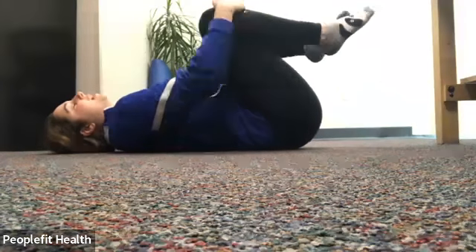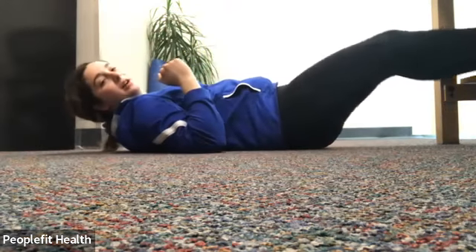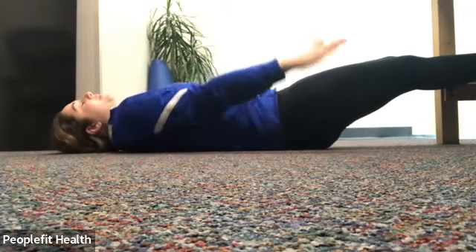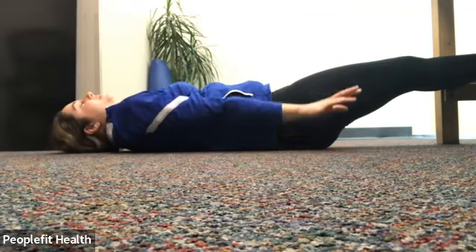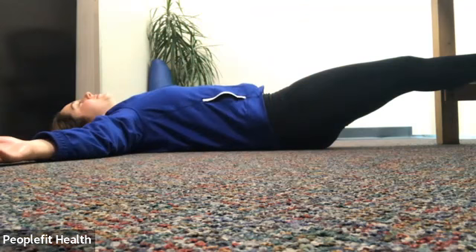Drawing both knees in one more time — a little back and forth. We're going to straighten everything out, keeping legs flat on the ground. Reach your arms over your head, just stretching out your whole body. Keep that lower back flat as much as you can. Bring those arms down and open them up out to the side, stretching out your chest. Deep breath in and out.